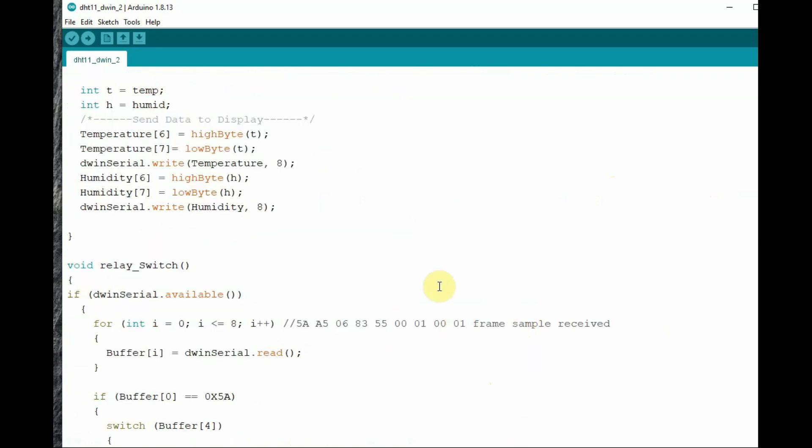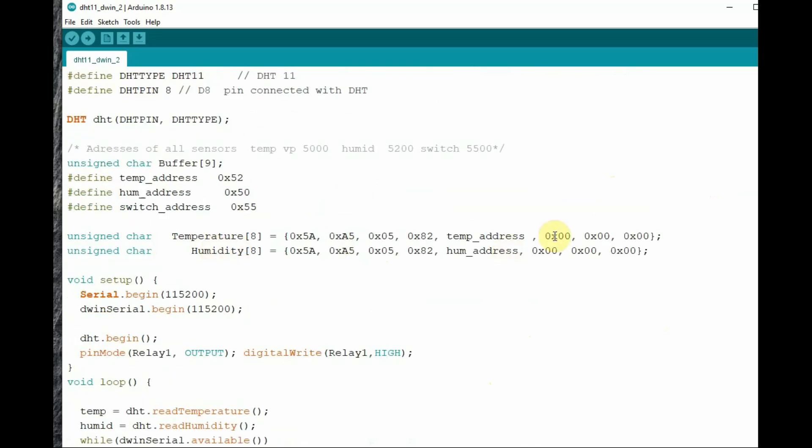We call the relay switch function for operating the relays, and Serial.print is used to display the data on the serial monitor. In the dataToDisplay function, we change byte 6 and byte 7 with the actual data. We have already declared the array of data and replace it with the actual reading for temperature and humidity. Finally, we write 8 bytes of data using dwinSerial.write() with the array and the number of bytes — 8 bytes of hex data — to the DWIN display so the actual data is shown. For humidity, we read the high byte at position 6 and low byte at position 7.